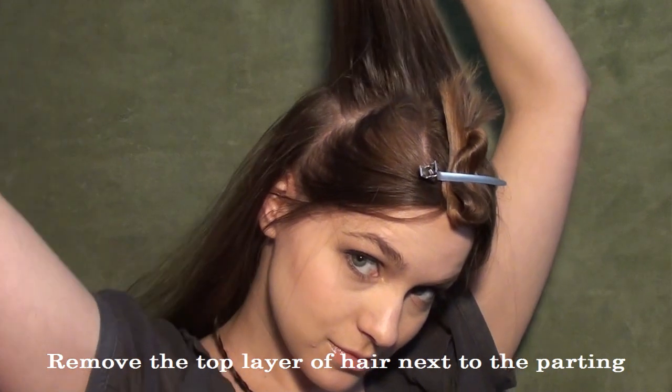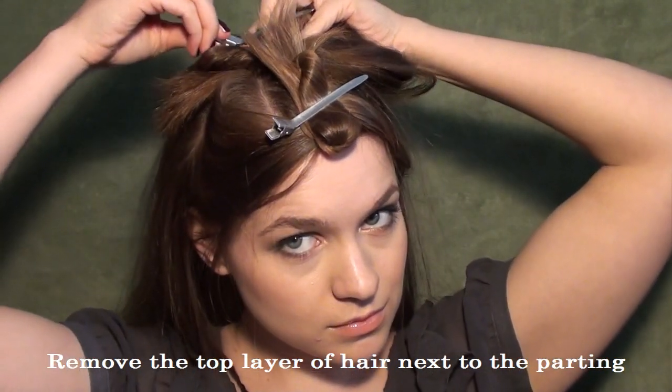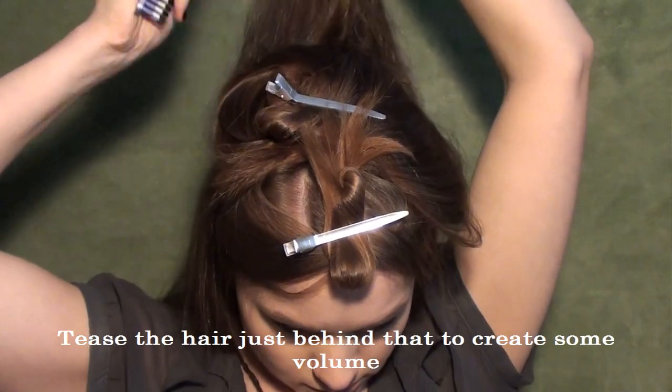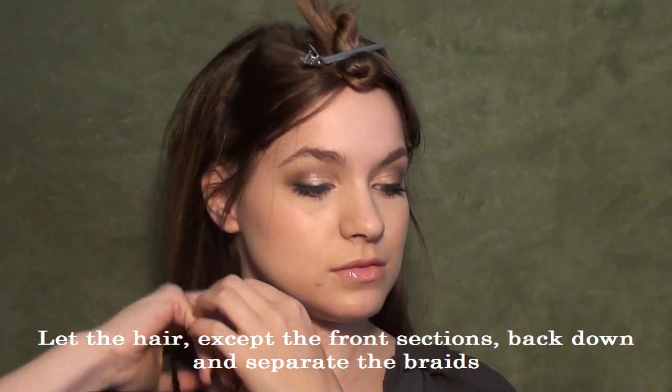Now we're going to work on teasing. You're going to take a little bit of the hair that's right behind the part and separate it out of the way, and then you're going to tease the hair that's just behind that. This is going to give us a little bit of volume at the back — if you like a lot of volume you can do a lot of teasing, if not, don't. Then you can let the rest of your hair back down and pull your braids back out.